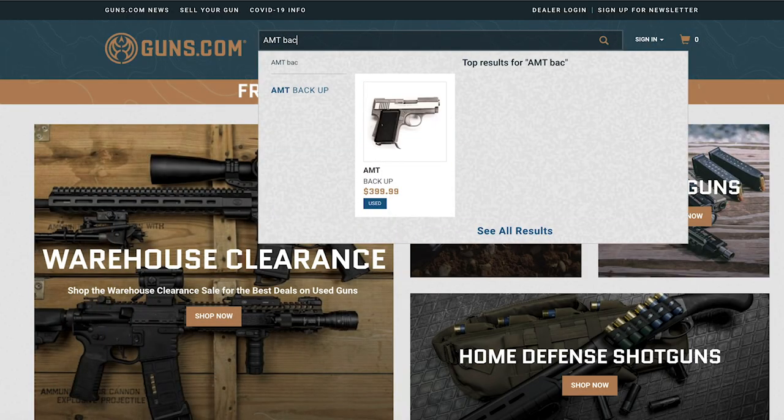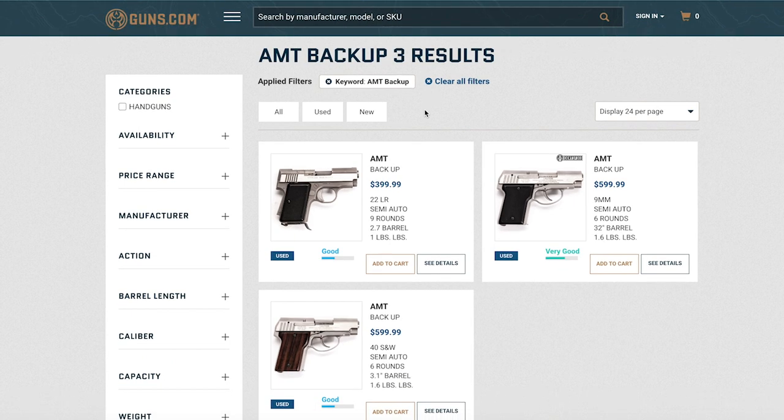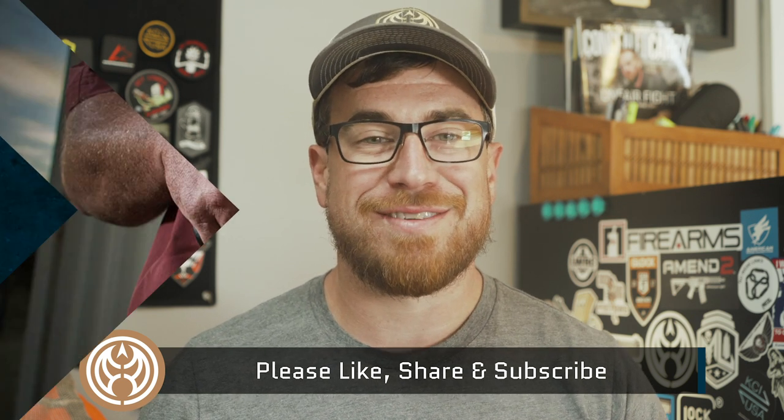Thanks for taking a look at the AMT Backup in 45 ACP with me today. It's certainly a cool little retro gun and there are plenty of these floating around. You can find some on guns.com — we always seem to have a handful on site. If you like this video, please give it a thumbs up, share it with your friends, and subscribe to our YouTube channel. We have plenty of great content coming out every week. Till next time, have fun on the range everyone and stay safe out there.